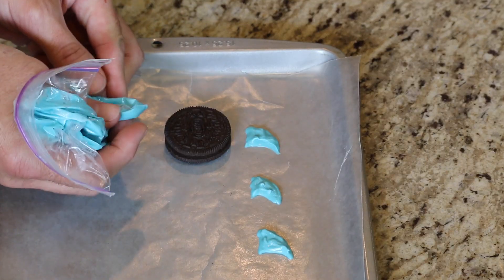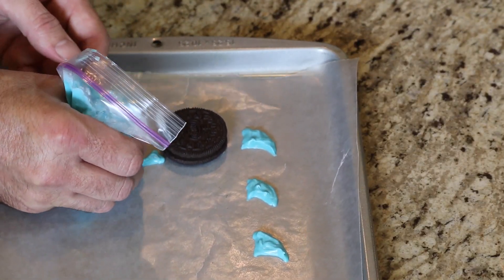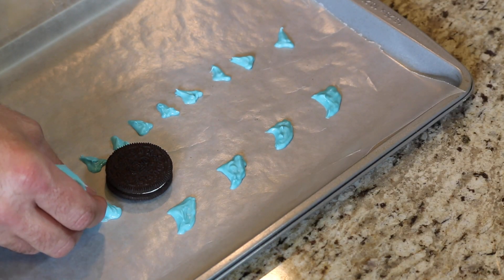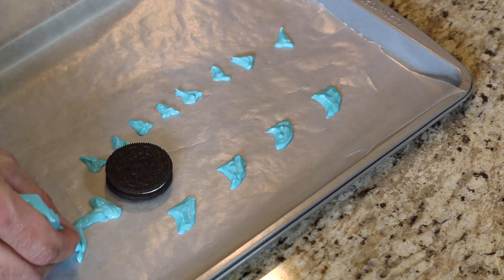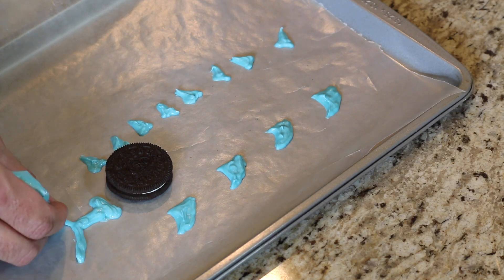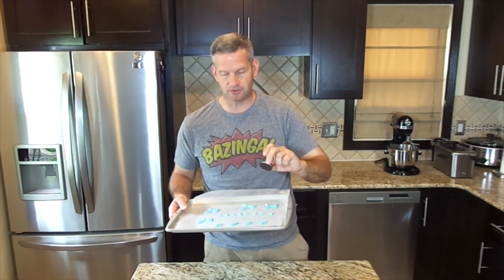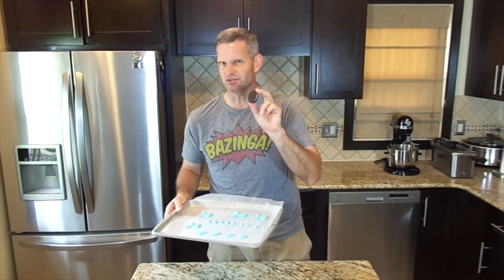Now I'm going to do the side flippers — I'm not sure what the technical term is. They're just much smaller triangles, that's all they are. The last thing I'm going to do is make a tail for the shark: a small little body to it, a bit smaller, and then the big tail will kind of come out like that. When you're happy with that, put this in the refrigerator so they will harden up nicely, and of course eat the cookie.